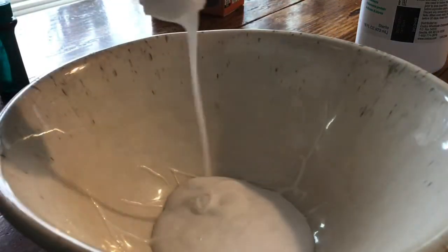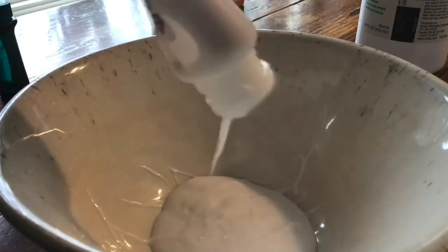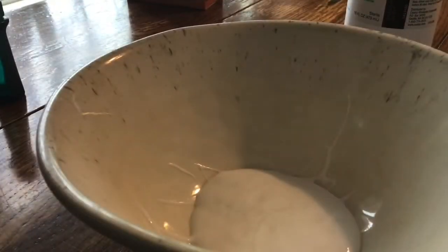You can probably tell this glue doesn't have that much left in it, so make sure you get one that is completely full. Mine doesn't have much left — that's all my glue. I just used my entire bottle, so I'm going to buy some more.